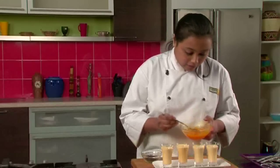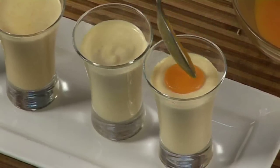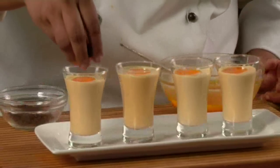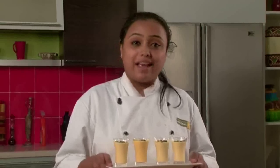Now the mango mousse is set. We will add some fresh mango pulp on top and sprinkle some chocolate chips. Mango mousse is ready — enjoy it!